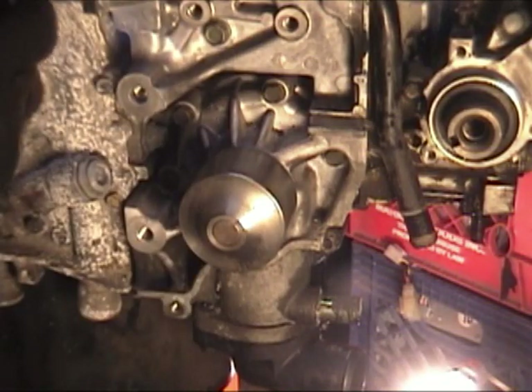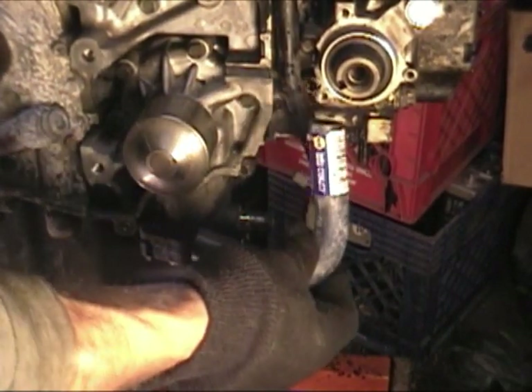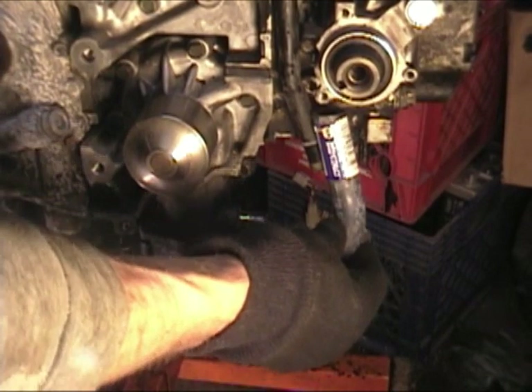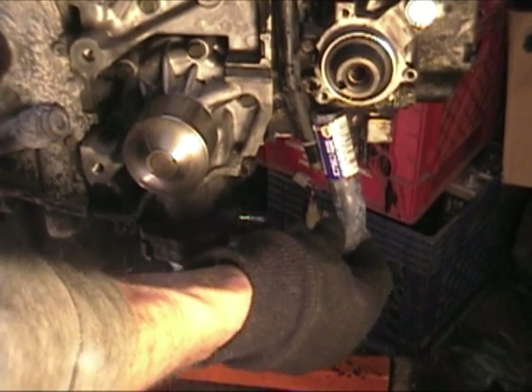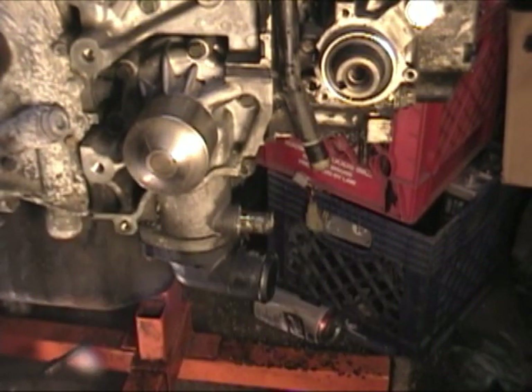All right, that there is our water pump. We need to put our new elbow hose on here. As you can see, the hose is a little bit longer — we're going to trim somewhere between a half inch to an inch off either end and re-salvage our clamps from our old hose.